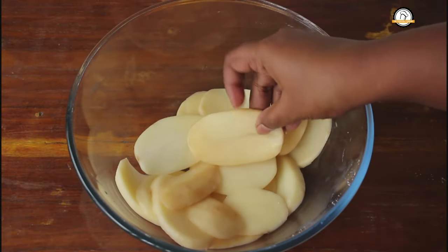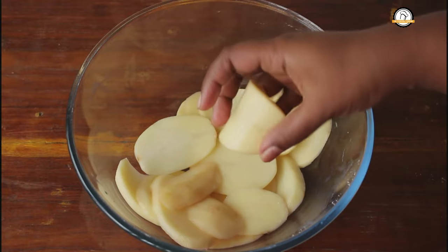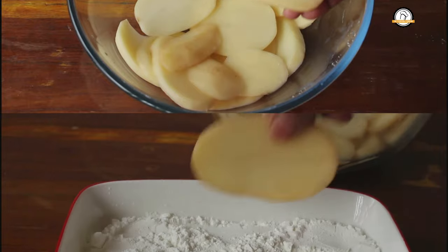The potatoes will now be a little flexible like this. Next let us coat the potatoes with corn flour.